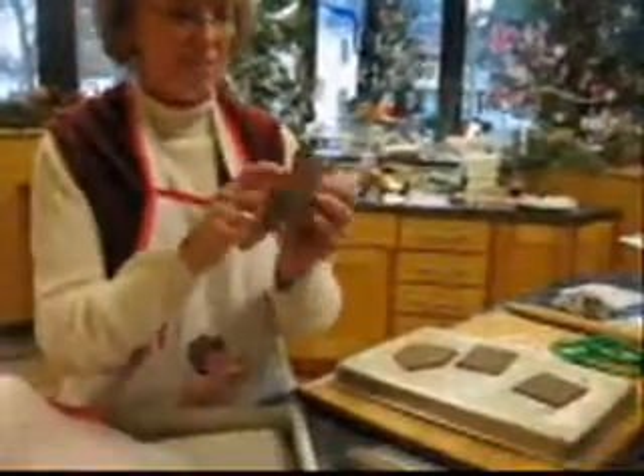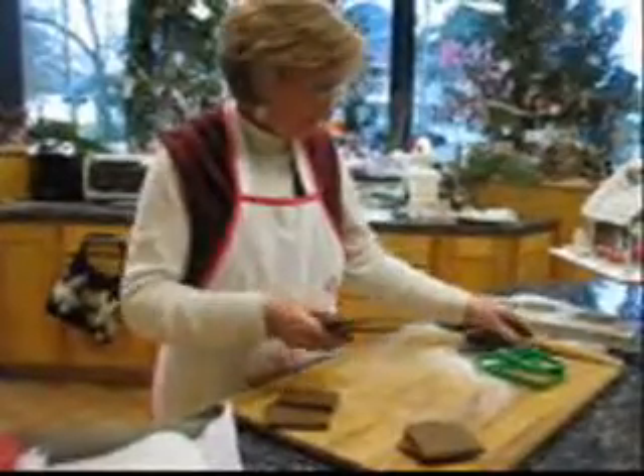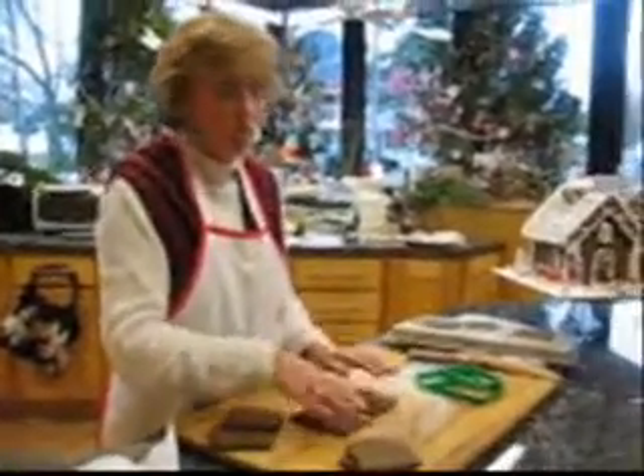You want to let them cool really well — it should be hard like a cookie. This is a gingerbread house, the start of a gingerbread house. The key is to decorate and do all your stuff while it's flat.